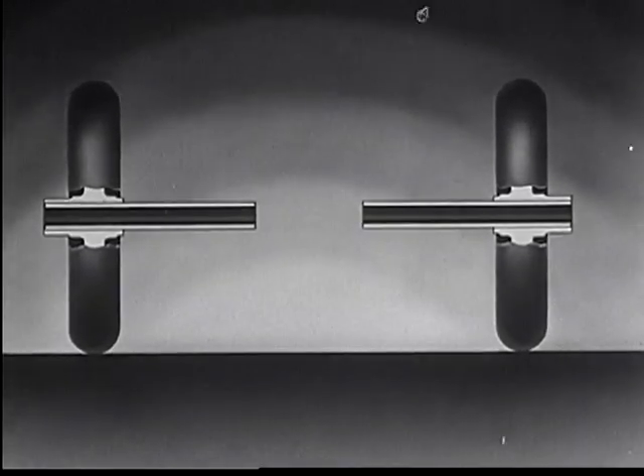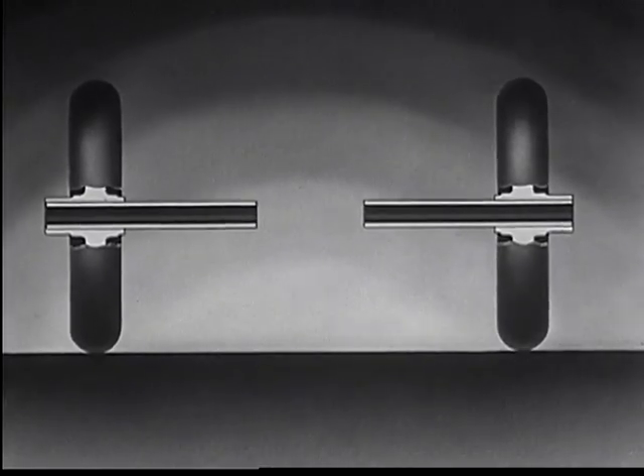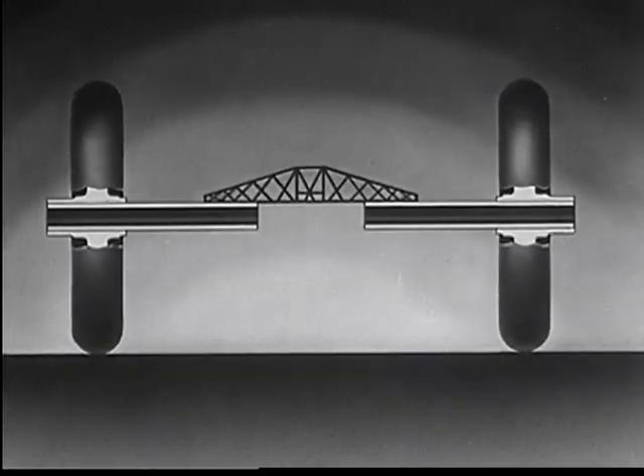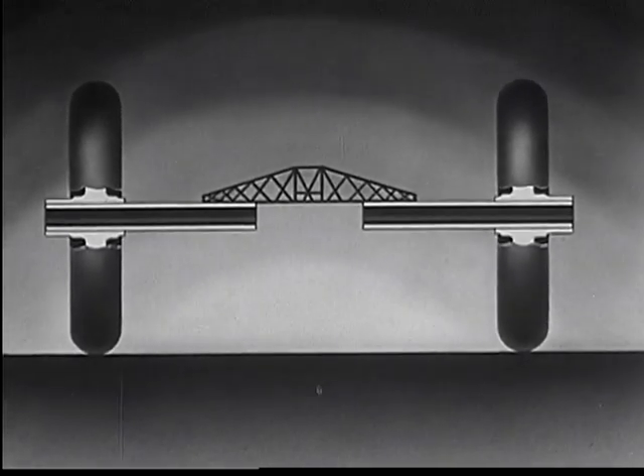Next, room had to be made so that the differential ring gears and pinions could be inserted. Of course, when this was done a strong connection had to be made to join the two tubes together.